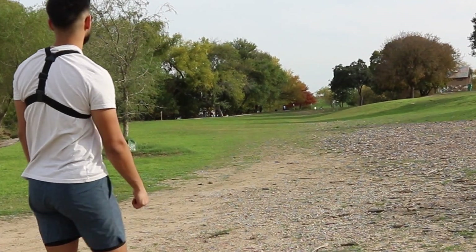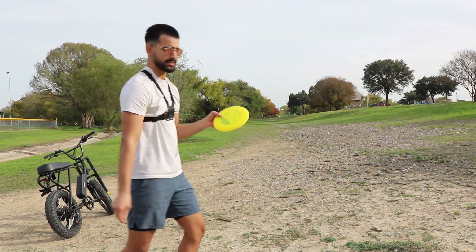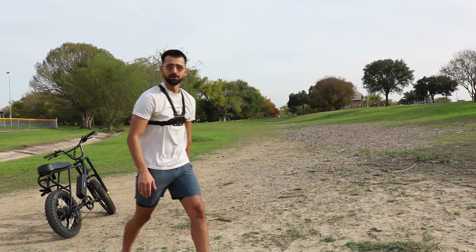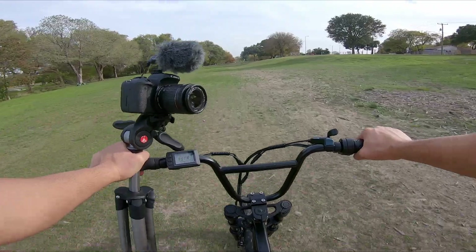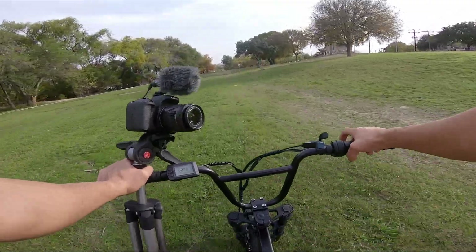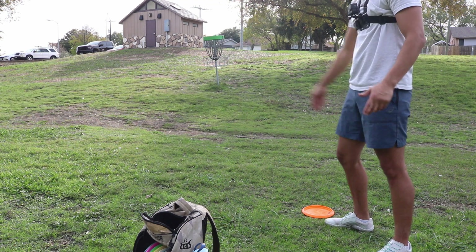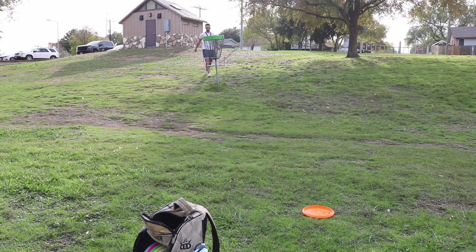There it is. Perfect. I'm going to be throwing the Westside Discs Warship. That's perfect, man. A little bit low, but great flight. Let's see how good my drives were. My second drive landed right here, and my first drive landed right here. I'm missing right today. We are even through one.